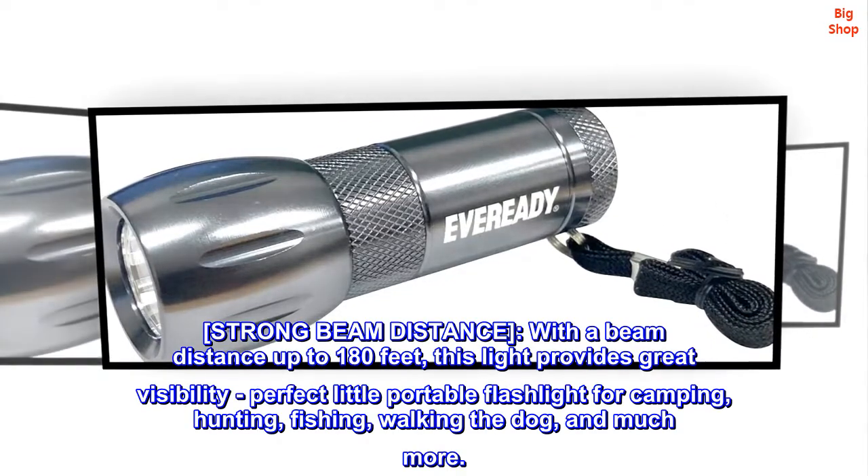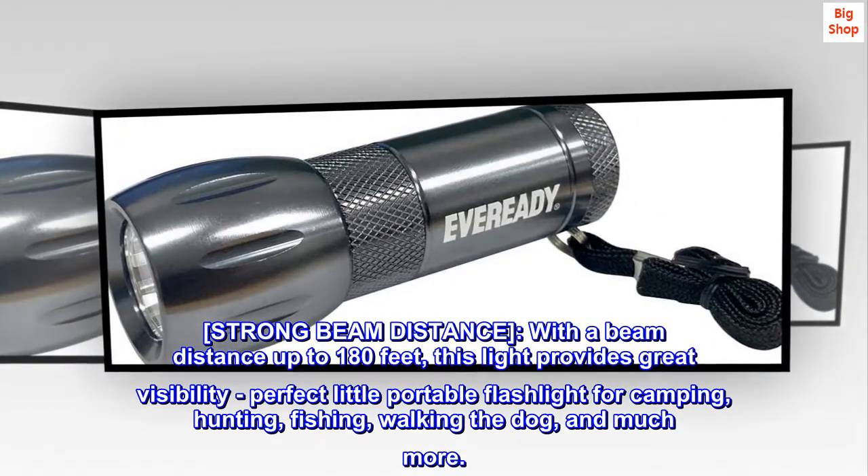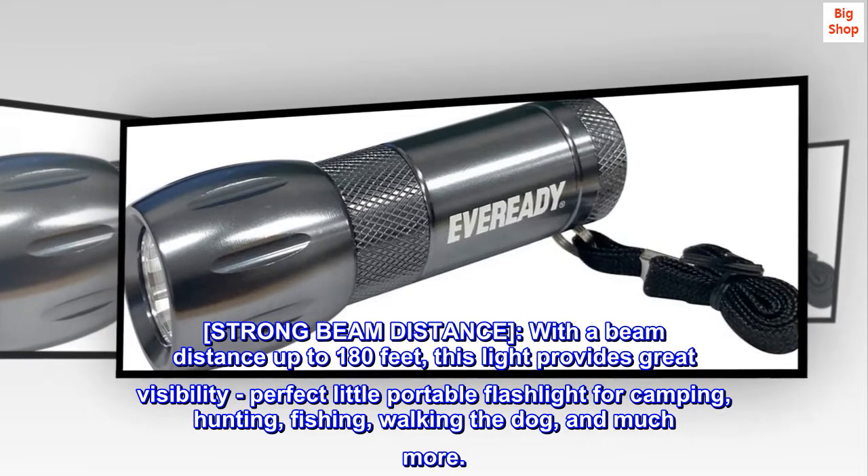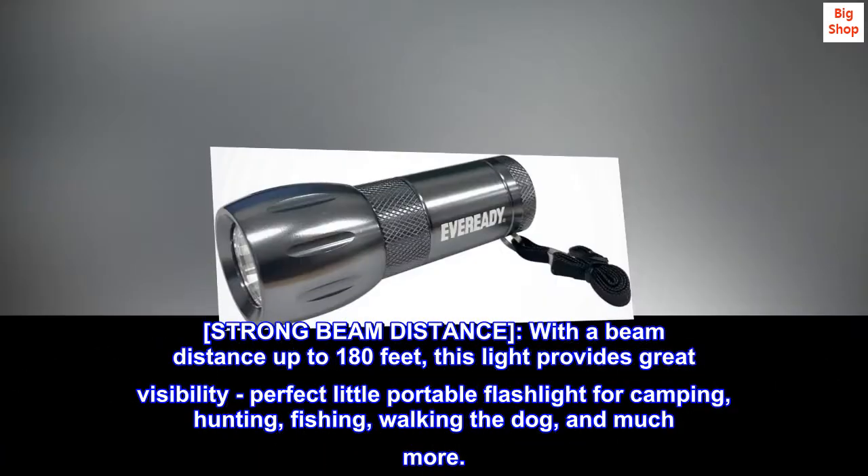Strong Beam Distance. With a beam distance up to 180 feet, this light provides great visibility. Perfect little portable flashlight for camping, hunting, fishing, walking the dog, and much more.